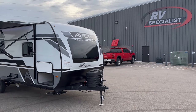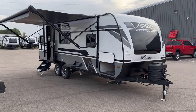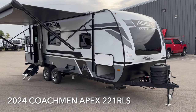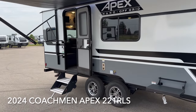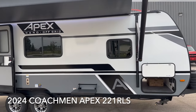Hi folks, Jay here at RV Specialist and we got an exciting one for you. We got a brand new floor plan for the 2024 model year with the Coachman Apex Nano. This here is the 221 RLS and this is our first one — it just arrived. We haven't even cleaned it yet, but I just wanted to get it set open here.